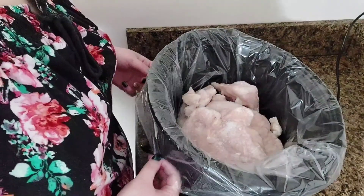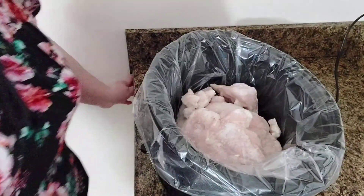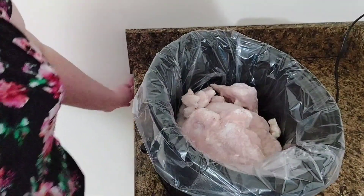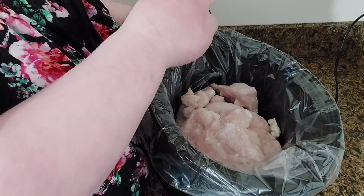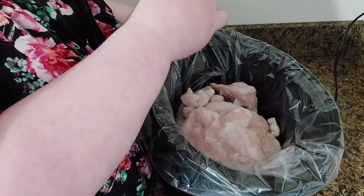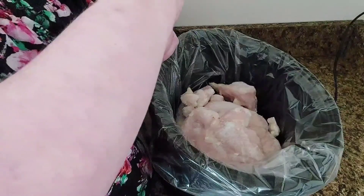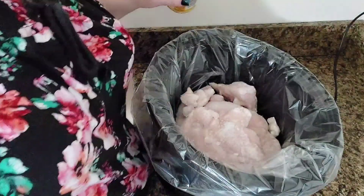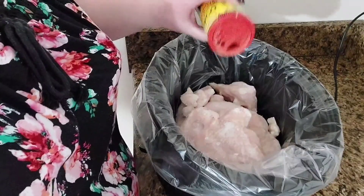So I'm going to show you here. We've got our chicken in here. To that, I'm going to add about two teaspoons of taco seasoning.